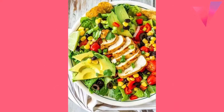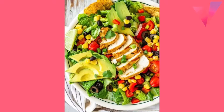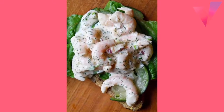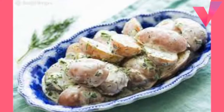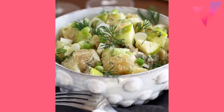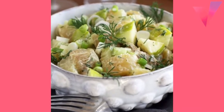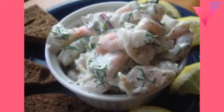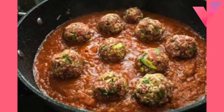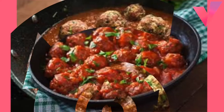Mix meatball ingredients and refrigerate for 2 hours. Brown the meatballs, remove from skillet and drain. Stir flour and seasoning into 1 teaspoon fat, add water, heat to boiling, cook and stir 1 minute.